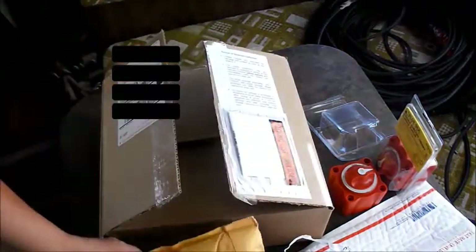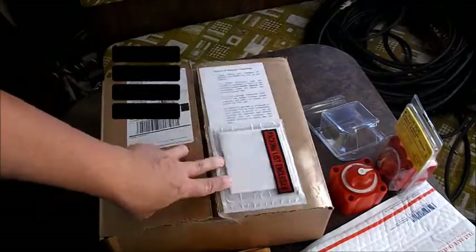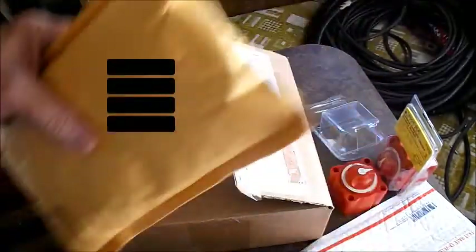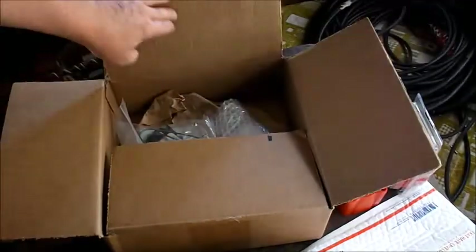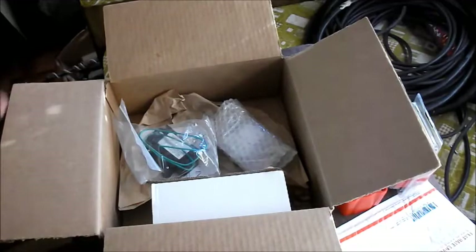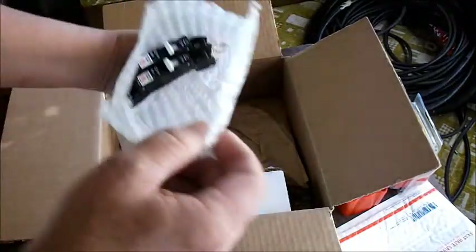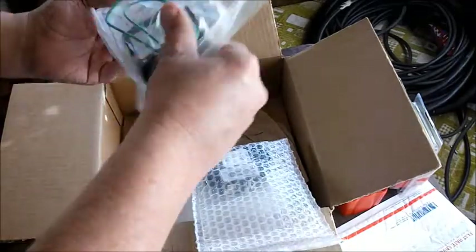Okay, this next box. I haven't opened this package yet, so we're going to look at this together. This is another little part of my solar puzzle.